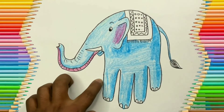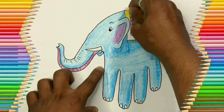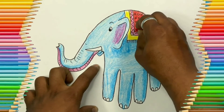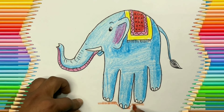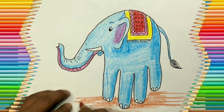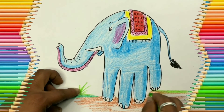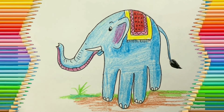I also used pink on the ear and I'm decorating the carpet using pink, yellow, and red. You can use your own colors to decorate the carpet yourself. Let's add some ground — I'm using brown for the ground and green for the grass. You can add stones or more background by your choice. Thank you so much for today!